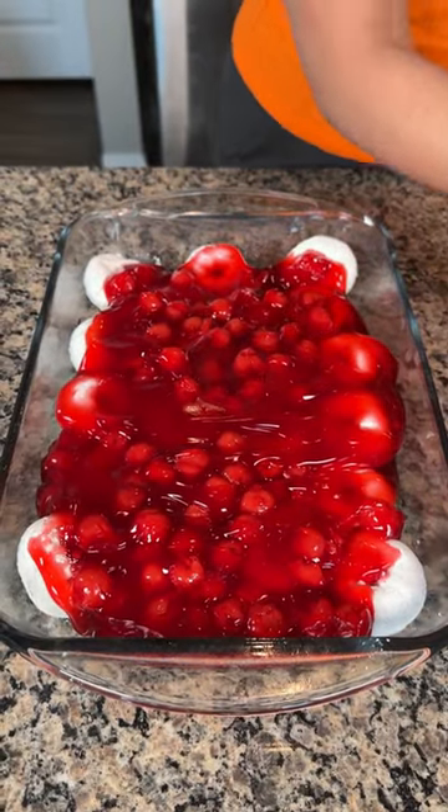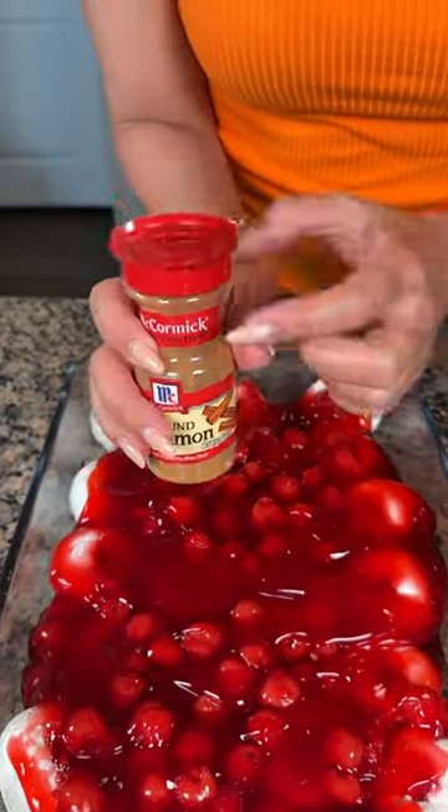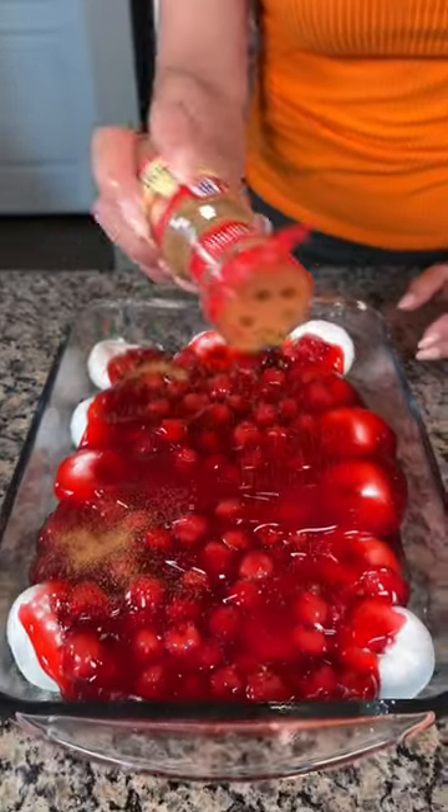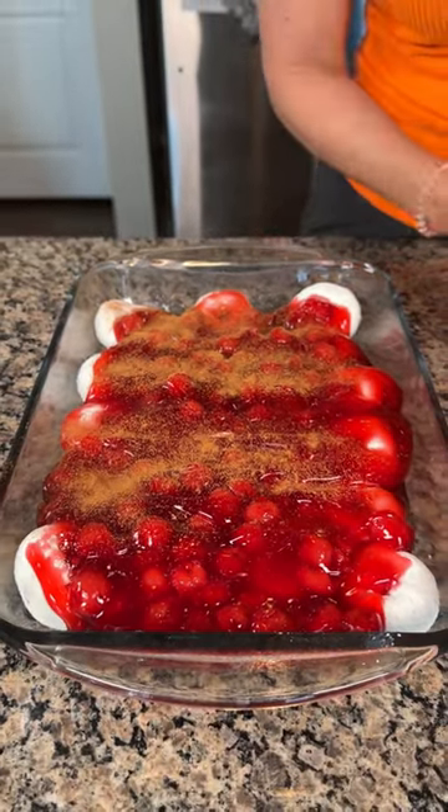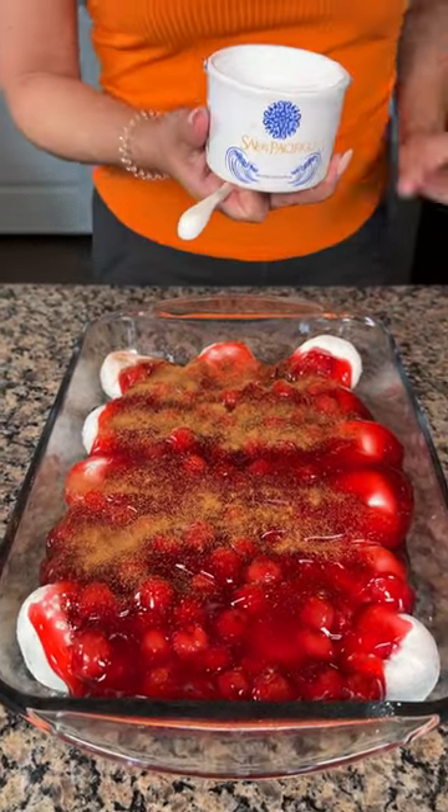We're just going to add a little bit of ground cinnamon on top. Cherries and cinnamon, y'all — if you didn't know, they are real good together.